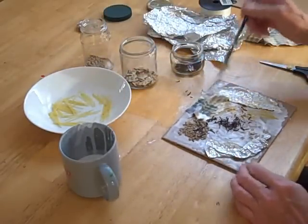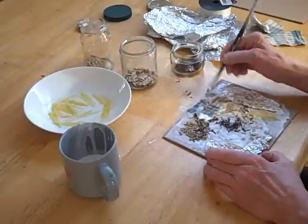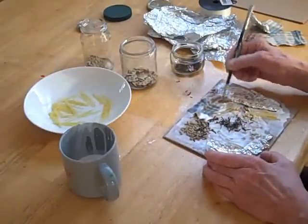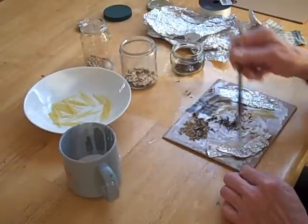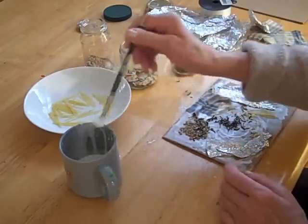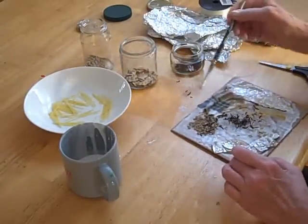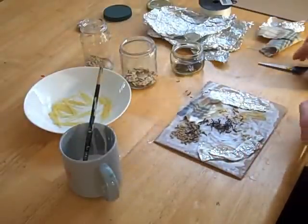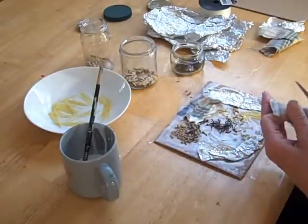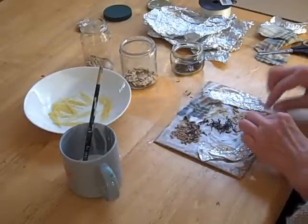The exciting thing about making a plate like this, of course, is that you don't really have any idea what this is going to look like. It's always a surprise, which is great, I think. I like the idea of surprise. I'm going to cut this and put that right there.